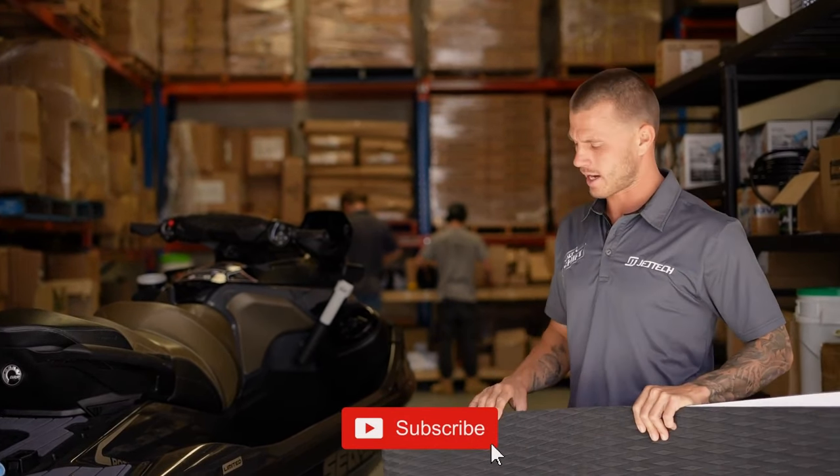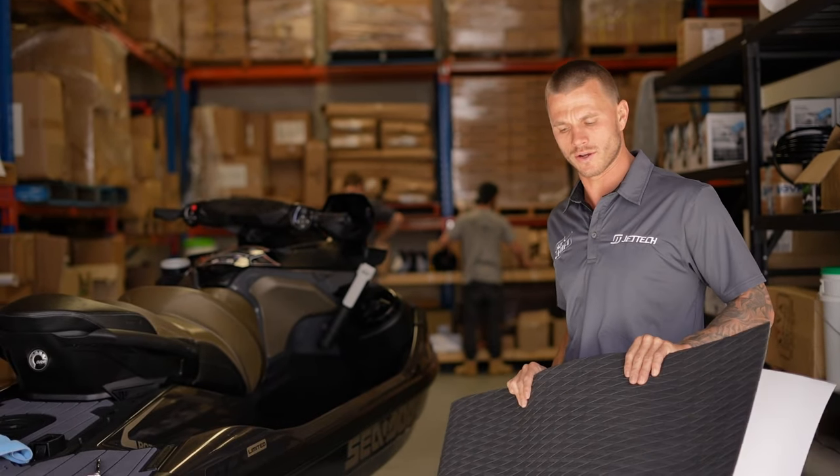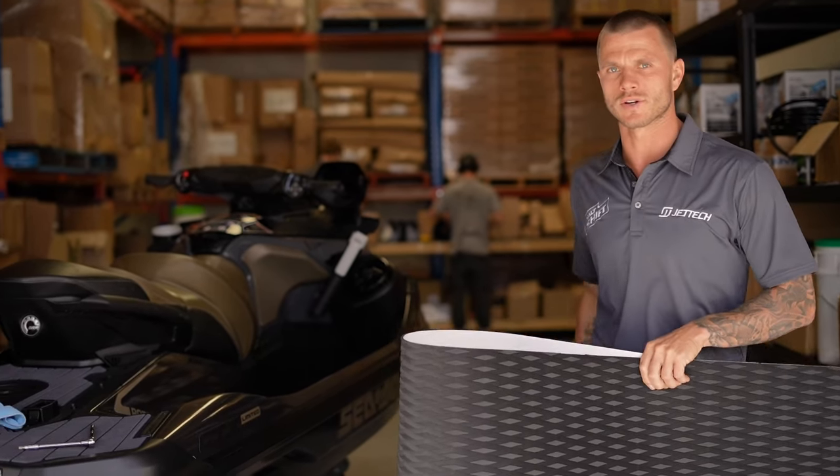Hey guys, Mike here at Jettek. Today I'm going to do a complete guide on how to turf a late model Sea-Doo, applying the Jettek Traction Turf Sheets. Watch this and you'll see all the tips and tricks that I do.